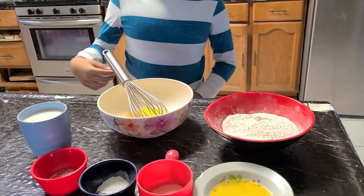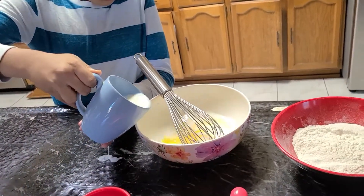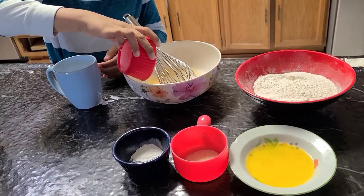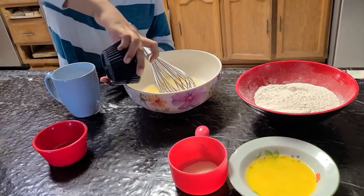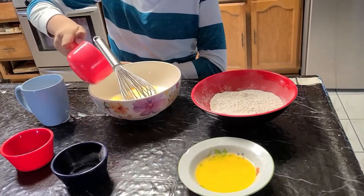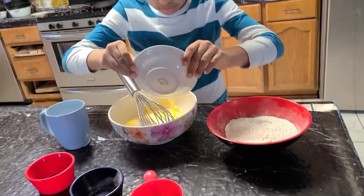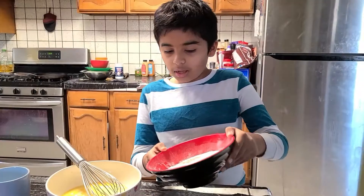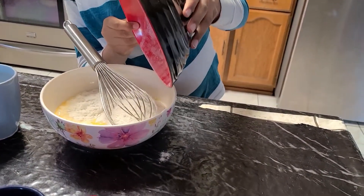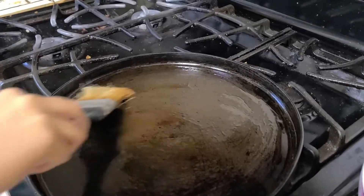Now we're going to add the ingredients to the mix. I'm going to add all the all-purpose flour. Now I'm going to mix it. I'm going to make my first pancake.